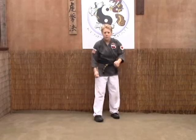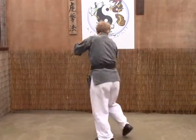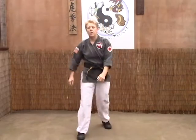From our fighting stance: stomp, grab the eyes, take them down and punch if you wish.